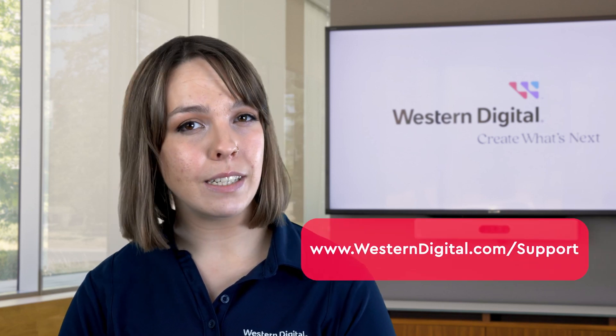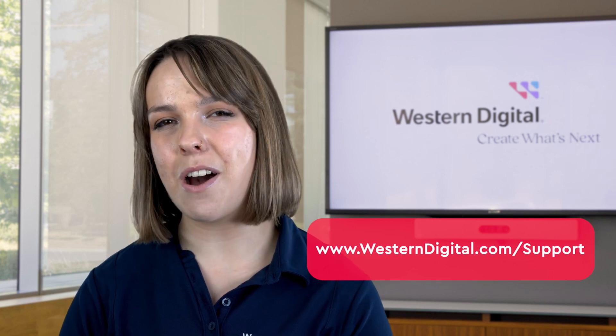We hope this video was helpful. For more how-to's and tips, visit us online at westerndigital.com. Thank you for watching!